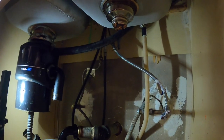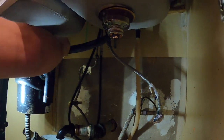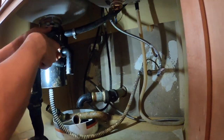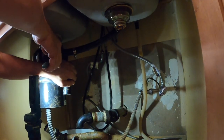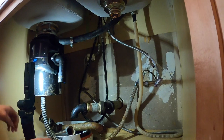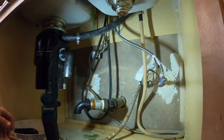Now I'm removing the garbage disposal and the dishwasher hose attached to it. Those things sometimes get real jammed on there real tight. I've got some channel locks to remove it here. And remember to get a bucket — those things sometimes hold a little bit of water in them.